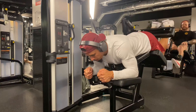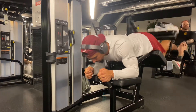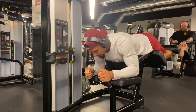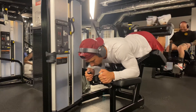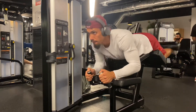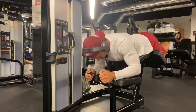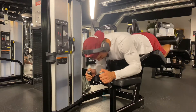Alright, I'm going to start off with some hamstring curls. The idea here is to focus on the release down and then explode on the way up. This is working your hamstrings and also your glutes. I like to do this before I squat just to make sure my glutes and hamstrings are warmed up so I can power through my reps in the squat. So 15 reps here, nothing crazy, lightweight, just warming up.